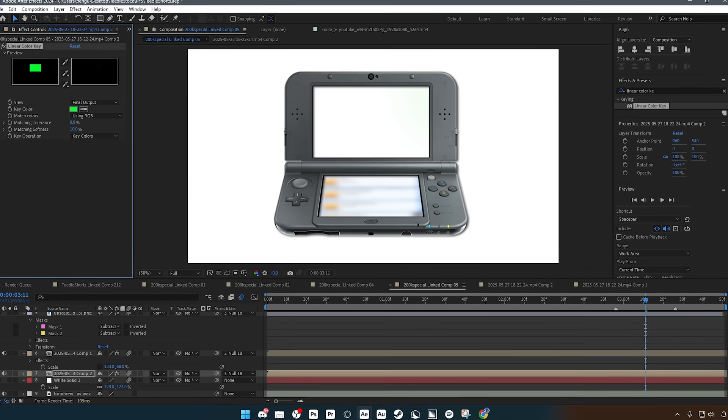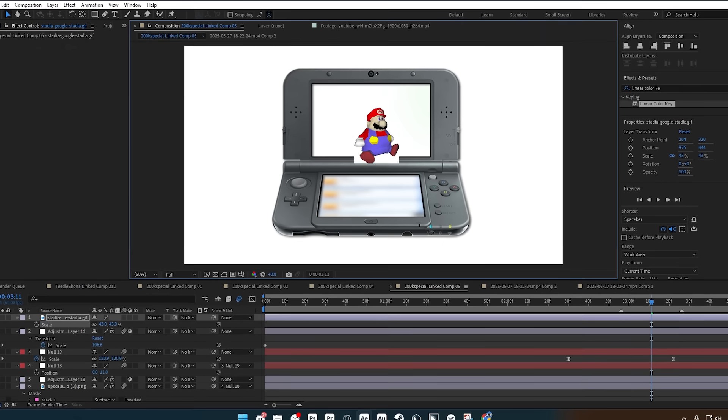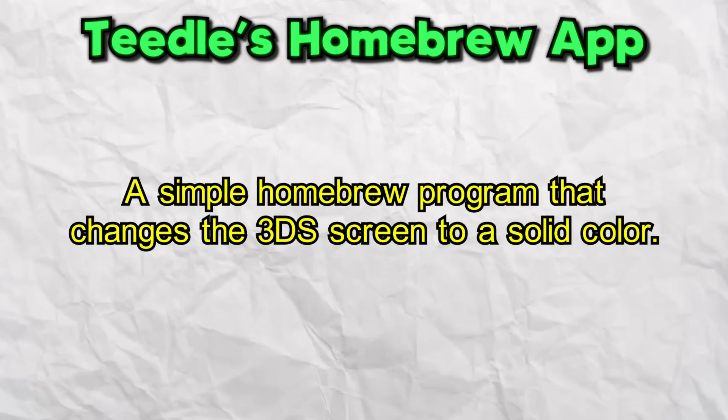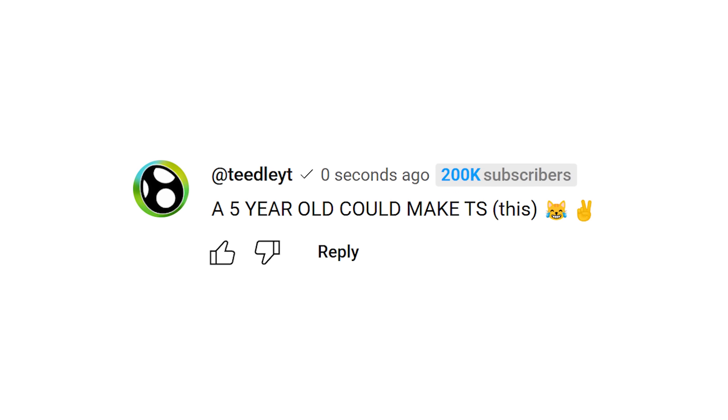Then I could easily key out the screen and overlay whatever video I want — perfectly tracked. So here's my app proposal: a simple homebrew program that lets me change the 3DS screen to any color I want. Please don't roast me in the comments. I know it's nothing crazy like a full 3DS game or something, but if this video gets 20,000 likes, I'll do that next time.